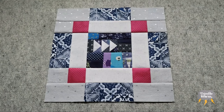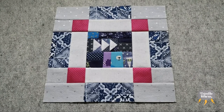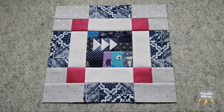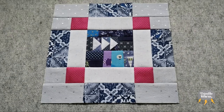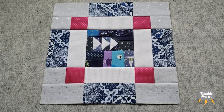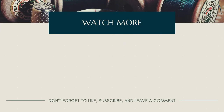Block number eight is officially done and I did completely over-complicate this one. It was a really fun process though, so I would definitely do it again — no regrets on that. Also, we are officially halfway through this quilt along — I can't believe it. Just eight more to go and I'm so excited to see what we're going to do next. If you enjoyed this video, don't forget to like, comment, and subscribe, and I'll see you again real soon.